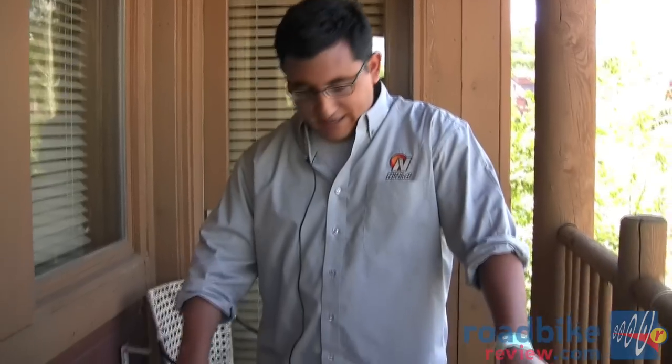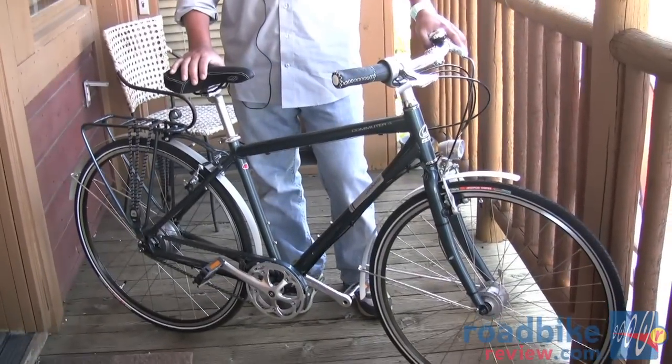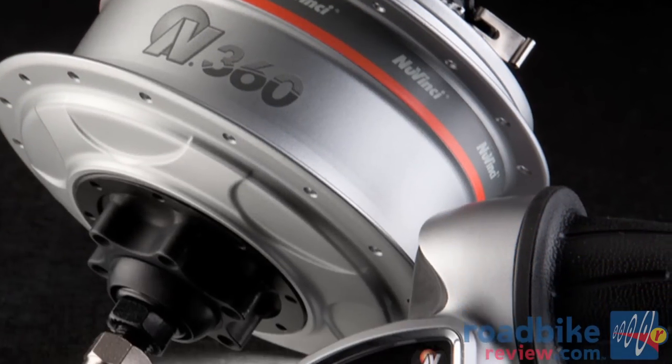Howdy, my name is Avalino Rivera. I'm here with NuVinci. We are here showing the N360 and the new 2012 models that it will be incorporated on for here in North America. Here I have the Jameis Commuter 4, which will be integrating the N360 on their already award-winning commuter bike.